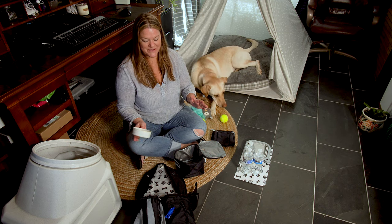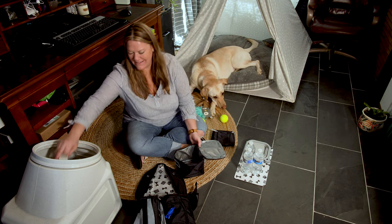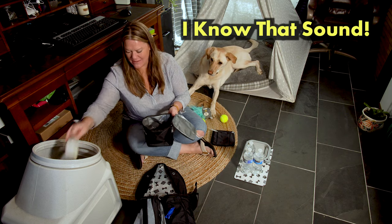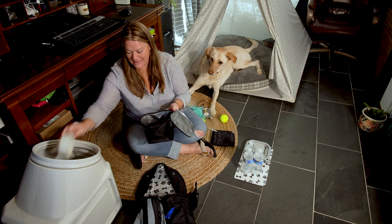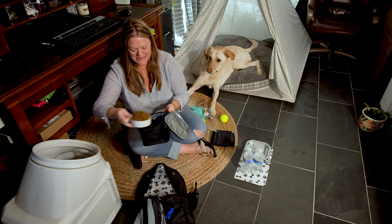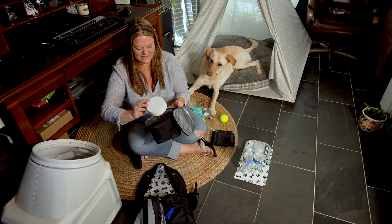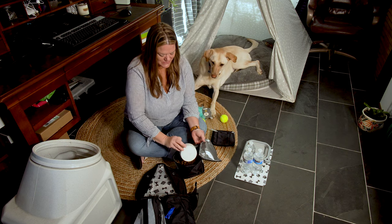So let's get started — we're going to fill the bag up and get ready for our trip. This container holds 15 cups of food, which is perfect. I don't think we're going to need to fill it all the way because we're not going away for an entire week, but it's convenient and it will store easily.